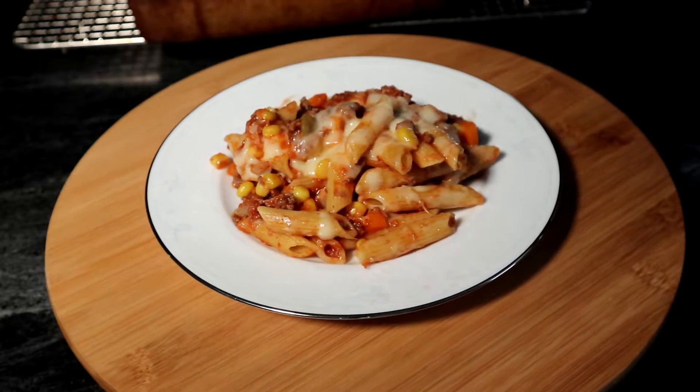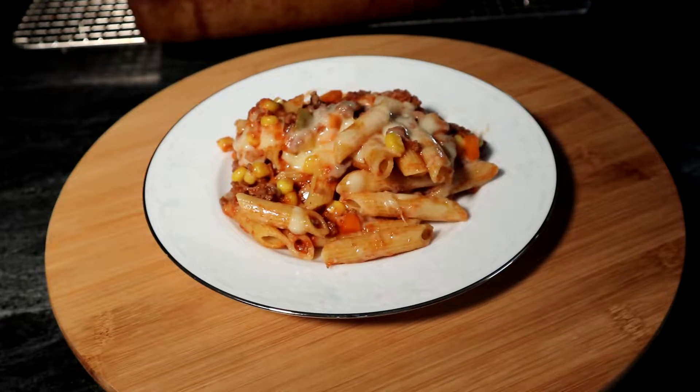Hello, Mason Storm here. Today we're going to be doing a review of Hello Fresh. I have a lot of friends that really enjoy this service and I thought I'd give it a try.